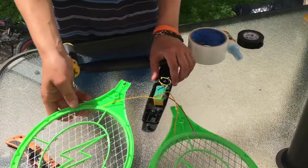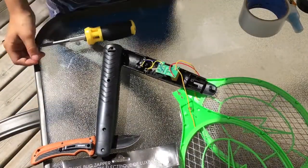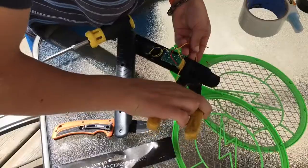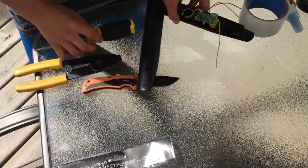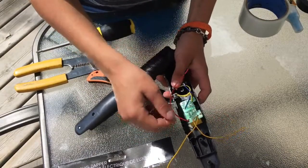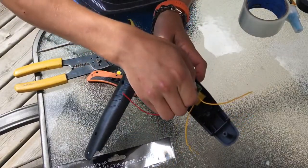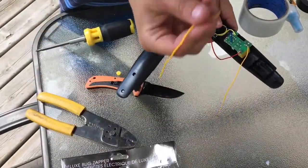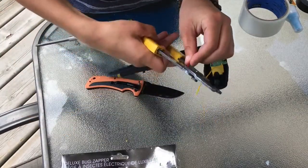Now, when you take this apart, you're going to see three wires right here. Once you have your bug zapper all apart like this, you're going to want to cut all these wires connecting to the mesh. You can take those parts and throw them away — you don't need those anymore. On the handle part, we have two yellow wires and one red wire. This circuit board holds the charge and it has capacitors on it. You're going to want to cut one of these yellow wires because you only need one. So I cut one yellow wire off — you don't need that.